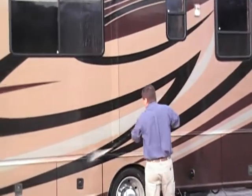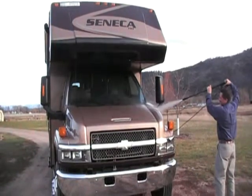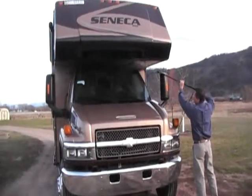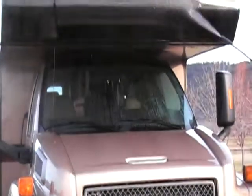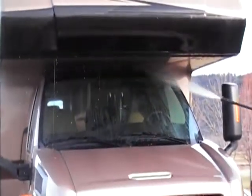All right, let's go. Bring in the engine. The engine is small. You can actually use the engine in the engine. You can even use the engine.